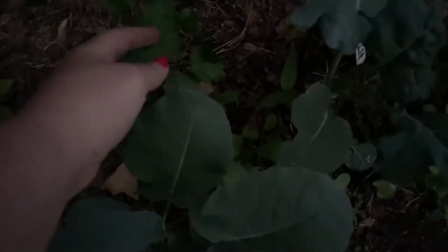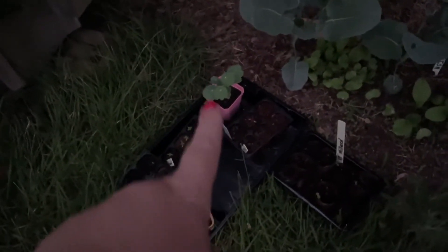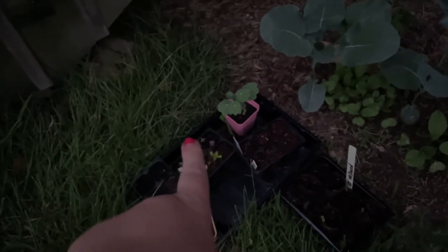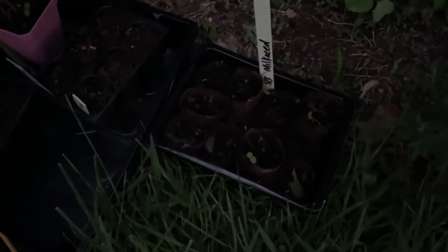And then we've got my first parsley here. These are some seeds that I've started: some nasturtium, some zinnias, some celosia, and some milkweed seeds that are looking pretty good too.